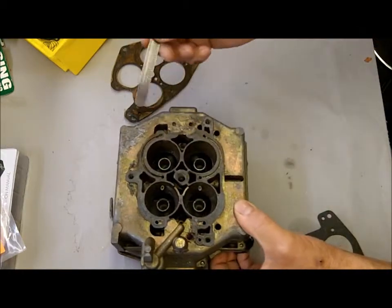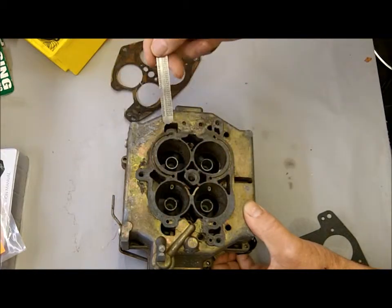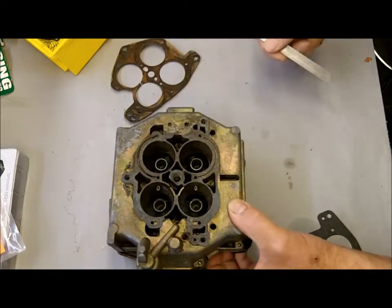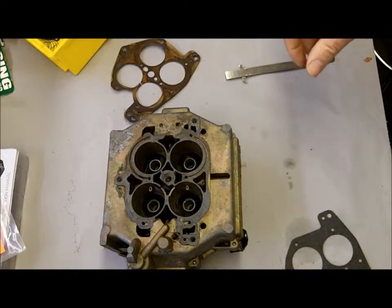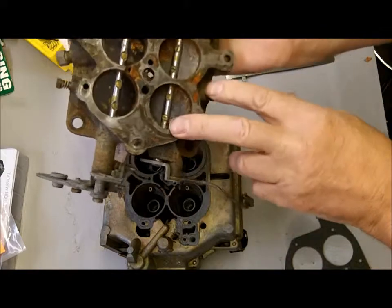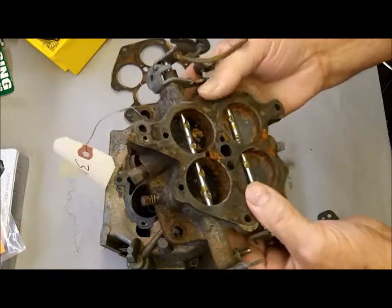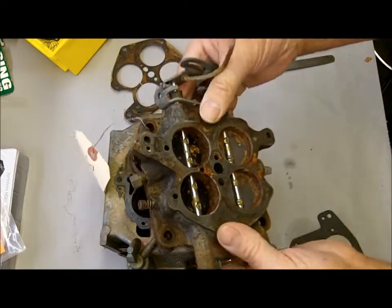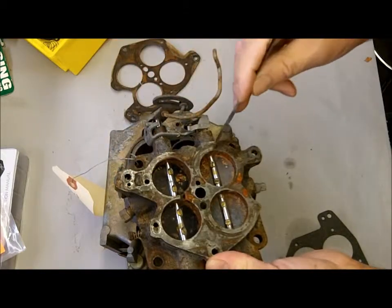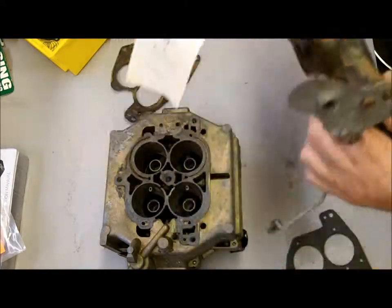We assumed here that we sprayed carburetor cleaner around this while it was idling and the whistle went away, which means this is leaking right here. The other possibility would be a warped throttle body, which is not likely because they're cast iron and very heavy, but again look for something that might cause a leak, such as a little gasket material left on the surface somewhere.